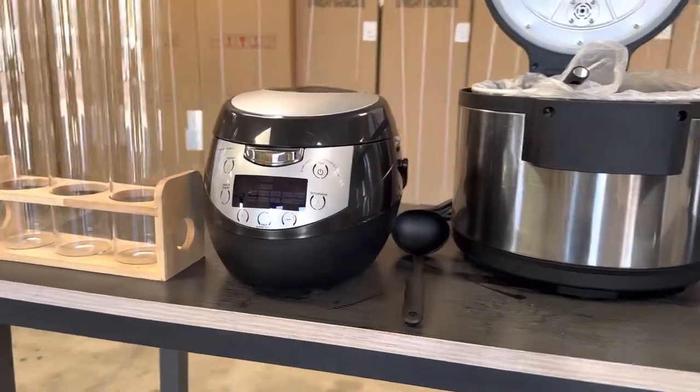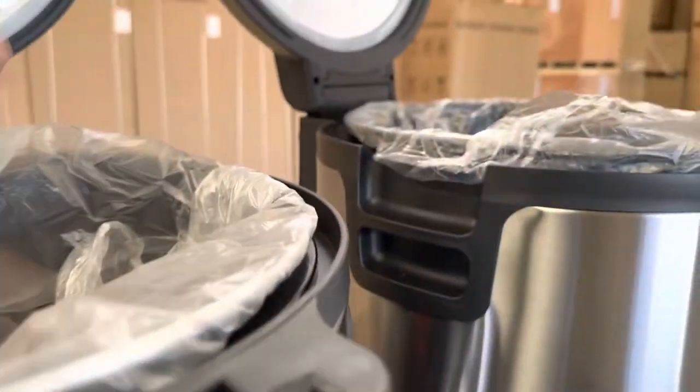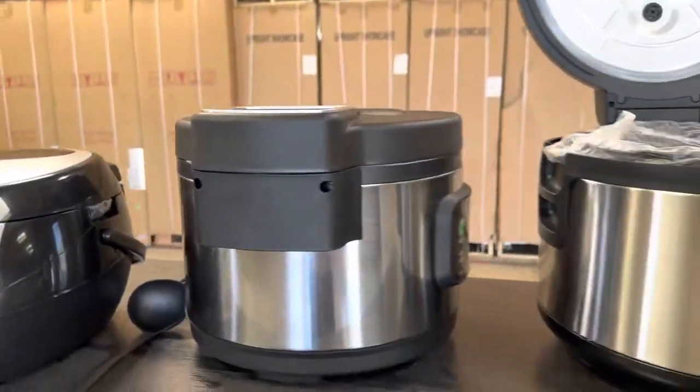The middle size is going to be 12 liter, and the biggest size available is going to be our 16 liter, which is the very far right right here.